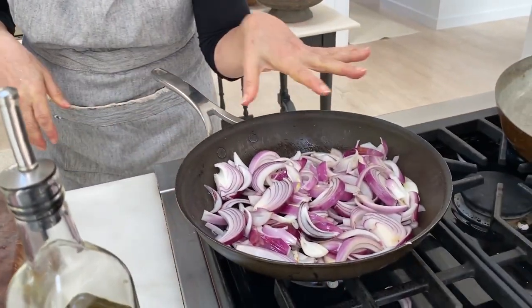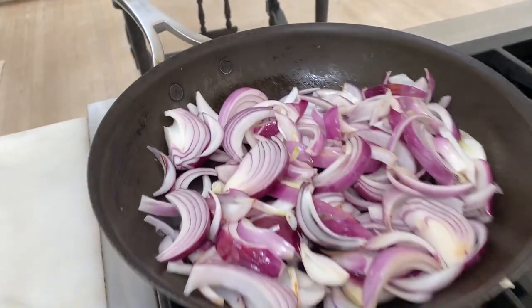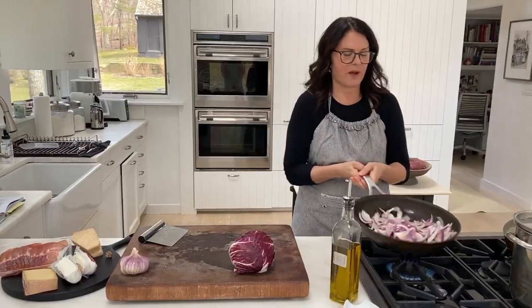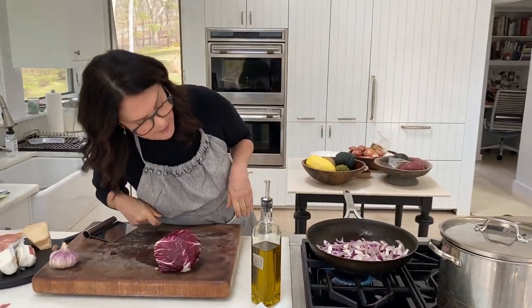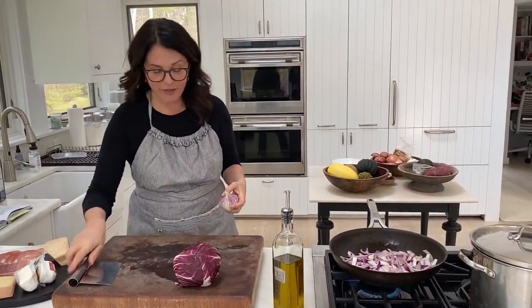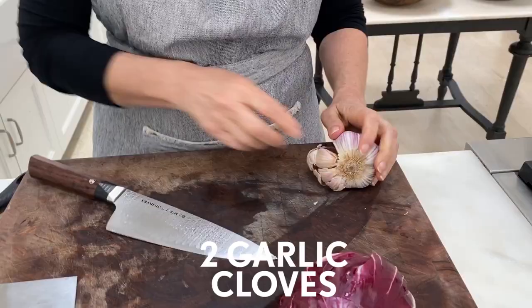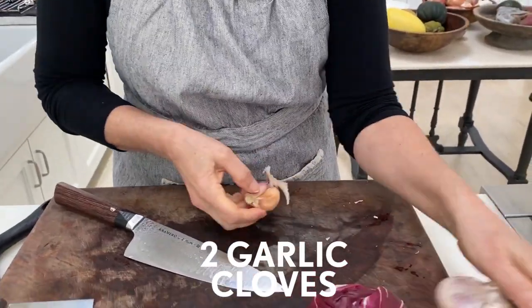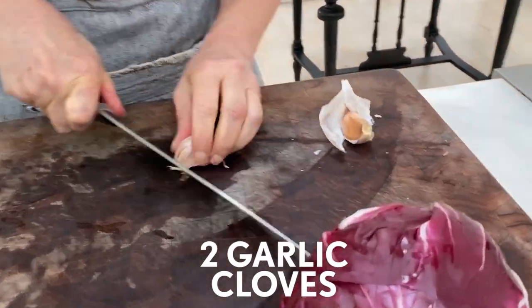Almost right away they start taking on some color, and that's what you want. It's going to take about 10 to 12 minutes for the onions to cook all the way. About halfway through I'm going to add the garlic, so I'm going to chop that now. Especially if you're cooking on high heat, you don't necessarily want to add the garlic right in the beginning because it might burn long before the onions are cooked.